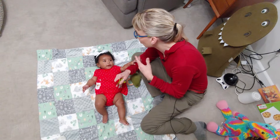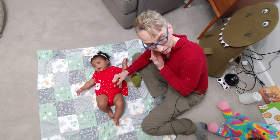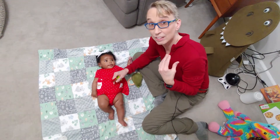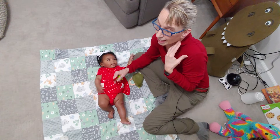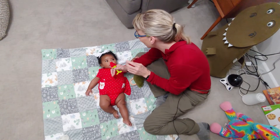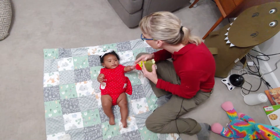If a child had right torticollis, their head would be shortened on the right and they would look to the left, so you'd have them look the other way. Same thing with left torticollis — they have their head to the left looking right, and you want to have them look the other way. Either way, I work on having them look to one side, their less preferred side.